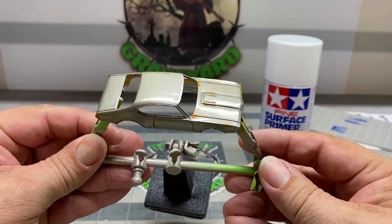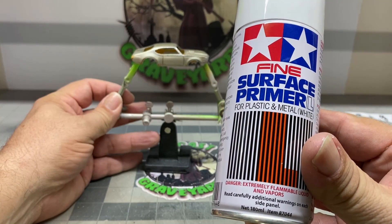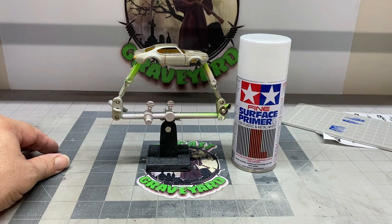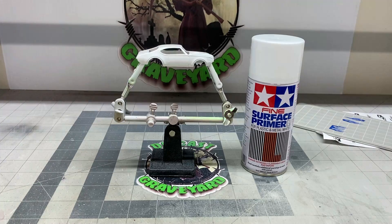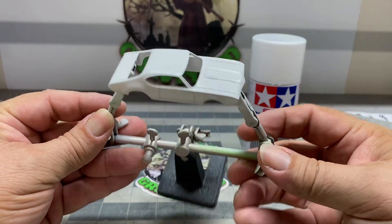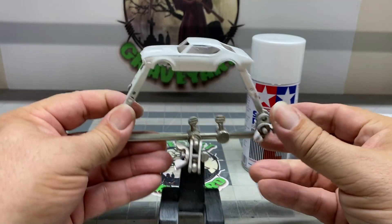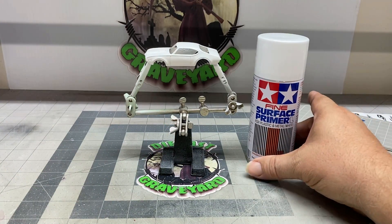I put the body of the car in citrus strip and it just didn't work on this particular paint. So I took off as much as I could and now I'm going to spray it with a Tamiya primer. Here's the result — it covered up everything else pretty darn good. Now we're going to put down some color in order to get these flames going.